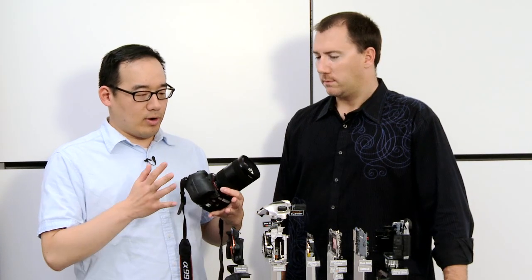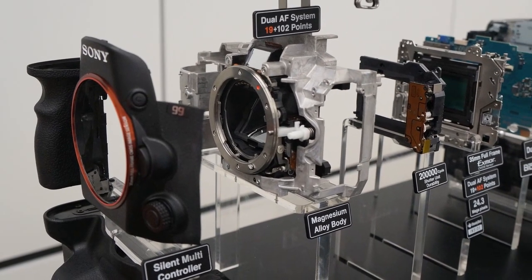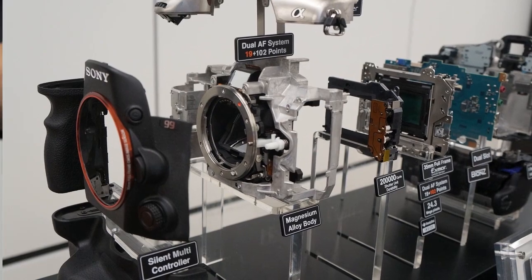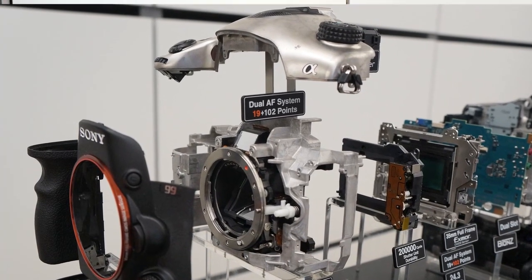You have an exploded, stripped-down view of this camera, starting with the front. We have the weather-sealed body with the matching vertical grip on the front. This is the plastic covering that's got all the seals in it. Here we have the magnesium alloy body that's been constructed.